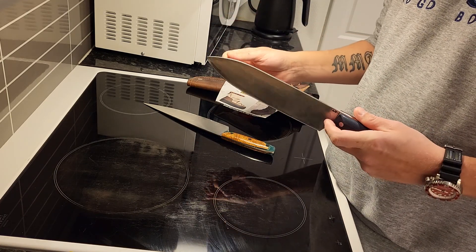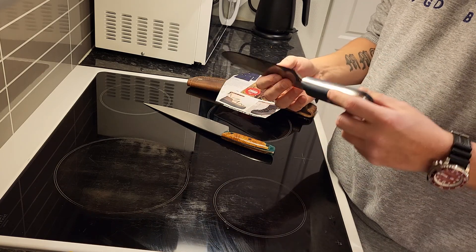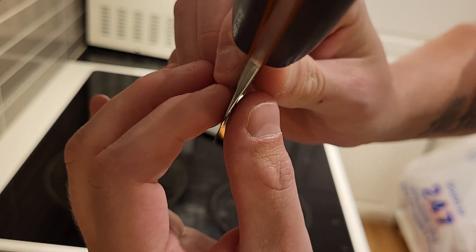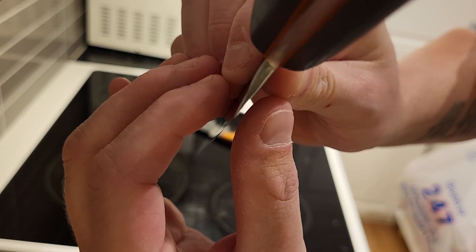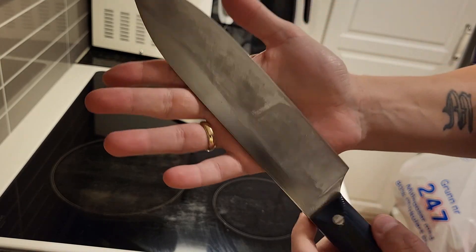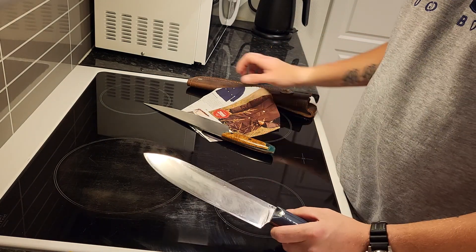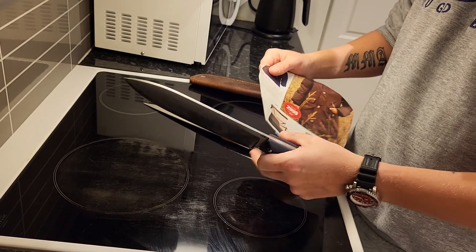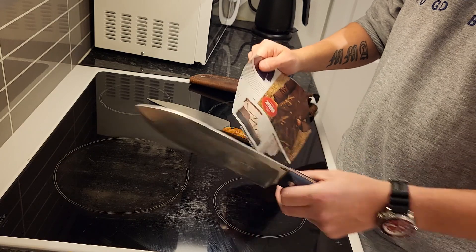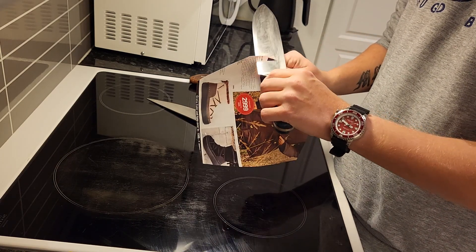It has amazing edge stability. It's pretty thin at the edge. I banged this into a 2x4. I've used this for just over 5 months without sharpening it, just stropping it.